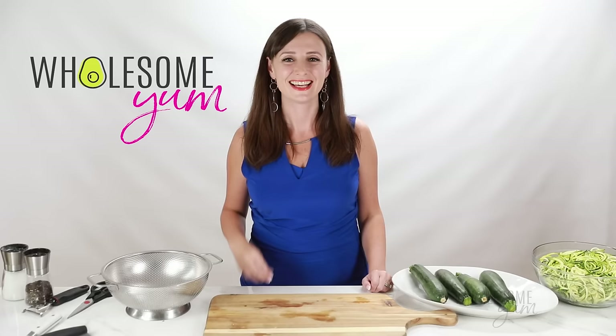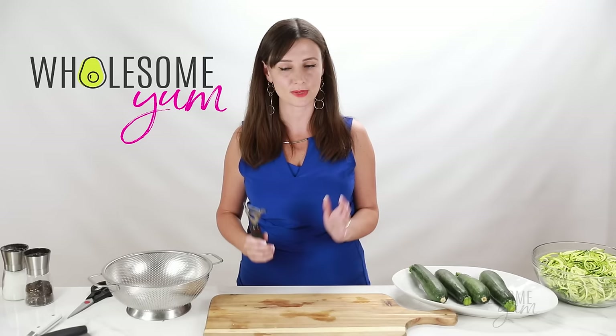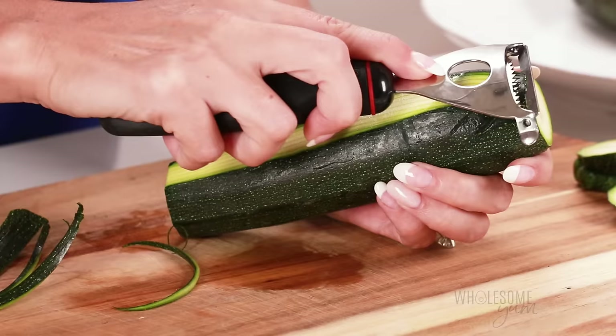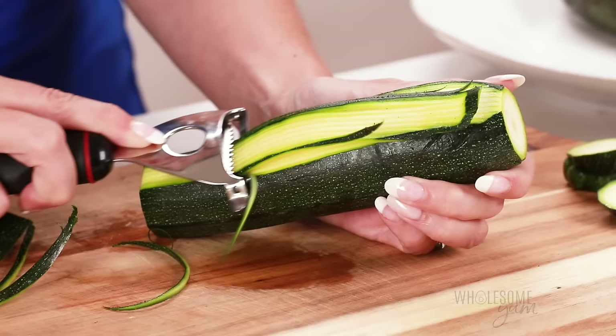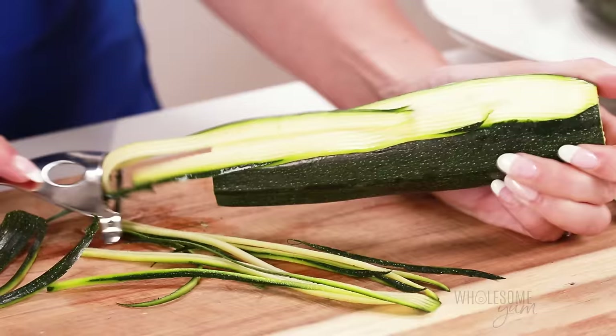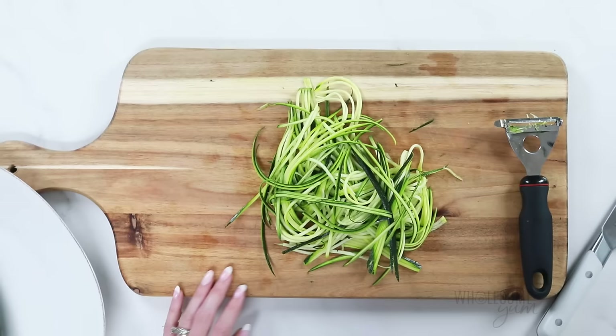Third, if you want a small tool that works better than a handheld spiralizer, I think the julienne peeler works a lot better. A lot of people already have this in their kitchen, so you don't have to buy something special. Just like the first method, chop off the ends of the zucchini. Then hold the zucchini in your hand and slide the julienne peeler lengthwise to make the zoodles. They look stuck together at first but come apart very easily. Since the center has seeds, keep going until you notice the seeds, then flip it and do the other side — all four sides — so you get zoodles with no seeds.